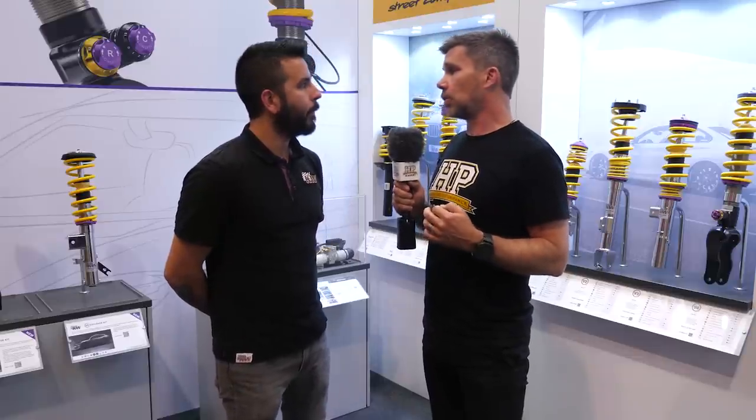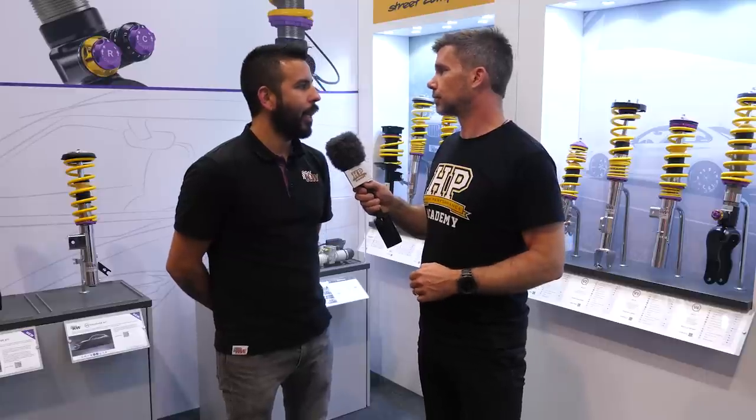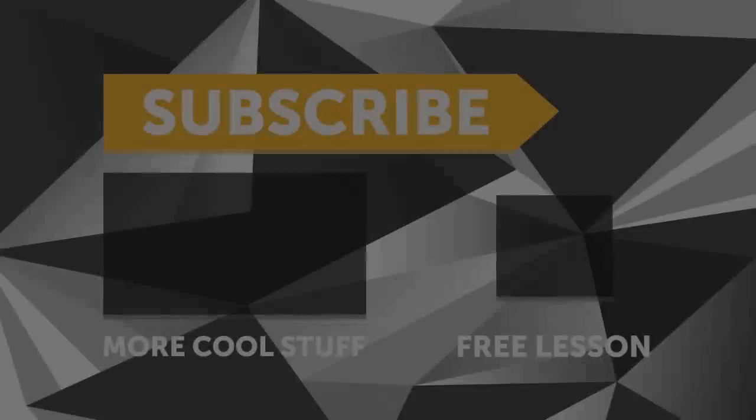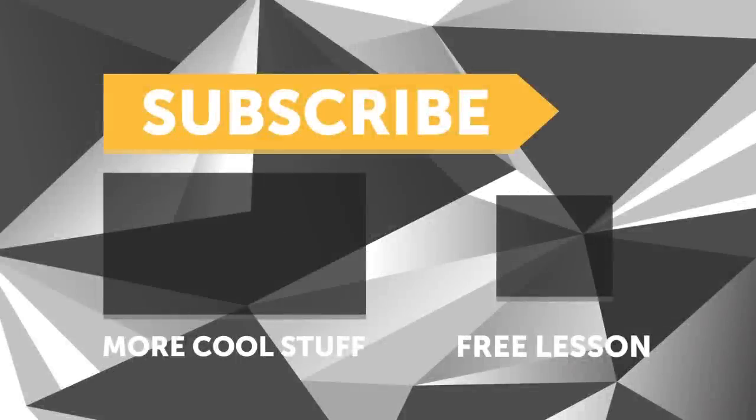Frank, if people want to find out more about KW products, where should they go? They can check out the website at kwsuspensions.com, and if there are any questions they can't find answers to there, just give the tech team a call — they're always happy to connect you with the motorsports guys or answer any questions. Thanks for your time Frank. If you liked that video make sure you give it a thumbs up and subscribe — we release a new video every week, and click the link in the description to claim your free spot to the next live lesson.